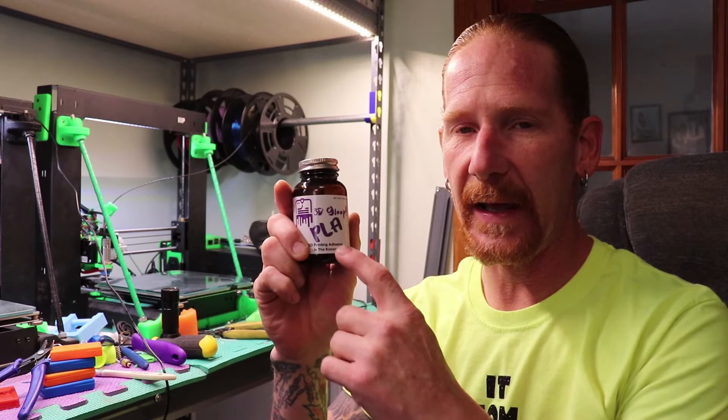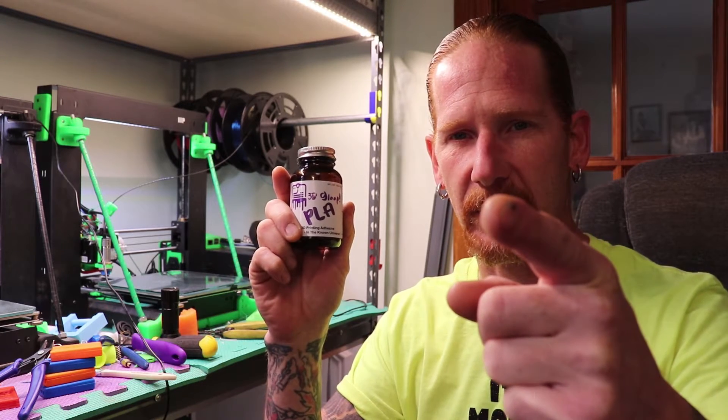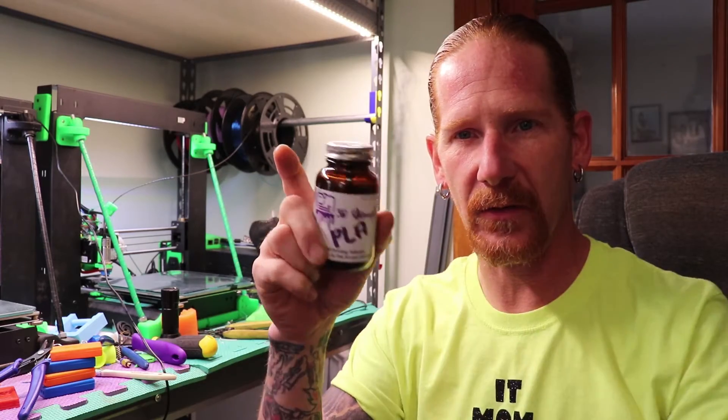Hello, welcome inside the Mind and Mat. This is 3D Gloop, the PLA style. I'm going to do an experiment and see if it works as a bed adhesion. If you want to see, make sure you watch the rest of this video — stay tuned.